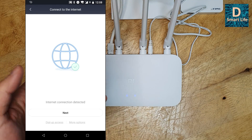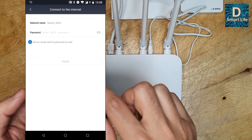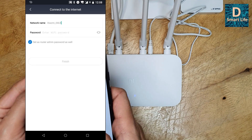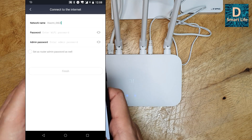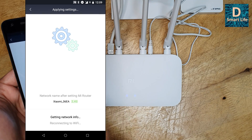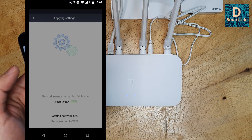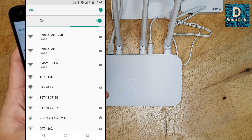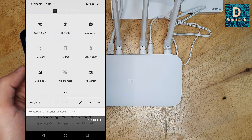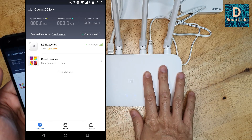Internet connection is detected because the ethernet is connected — go to next. You can name the Wi-Fi network and set a router admin password. You can use the same password as your Wi-Fi or set a separate admin password. Now I've entered the password and the connection is done — it's blinking as it connects. You may have to connect manually since there's a password. Now it's connected and as you can see this is now a base station.